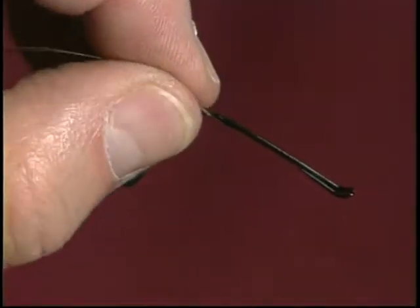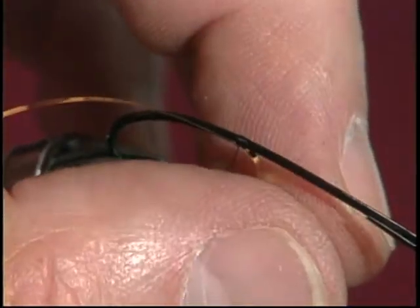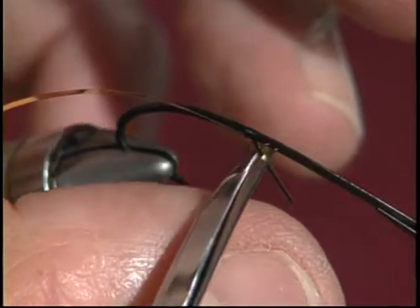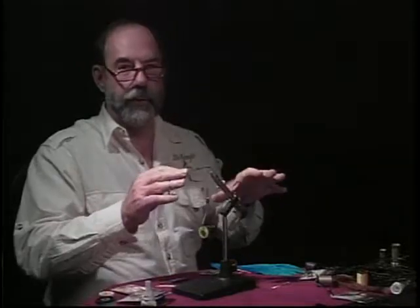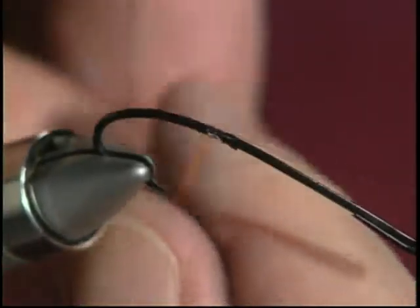Now I might say that there are classic tip tag assemblies from the stained glass window school of fly tying — the great British school — that are done differently. And later on in the tape, I'm going to show you how that's done too. But from a practical standpoint, I think you're going to agree that this methodology has a lot more to recommend it from a functional standpoint.